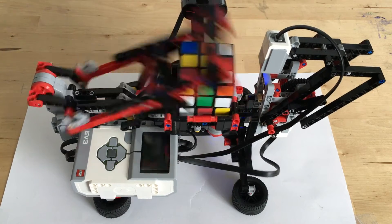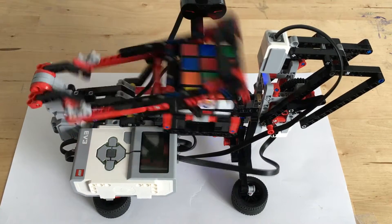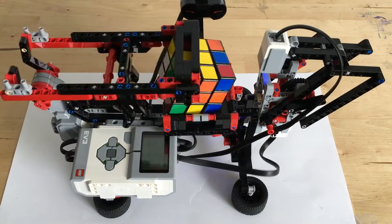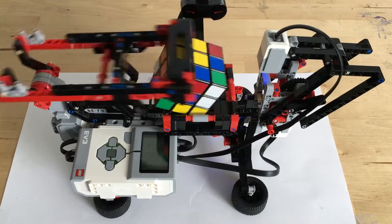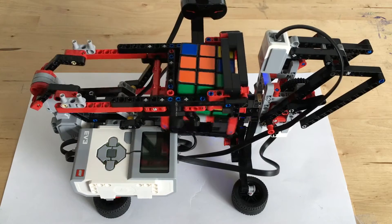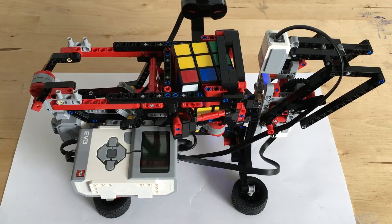Also, another thing that contributed to the problem of the cube not being solved is the software that I downloaded onto the Peabrick. The one I downloaded was V1P9 by Mindcuber. However, I re-downloaded a new one, which was V2P0, also by Mindcuber. And as you can see, the robot is solving the cube. And so yeah, I fixed a bunch of my mistakes and now it works.